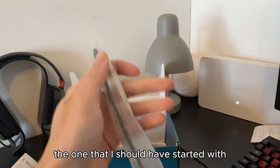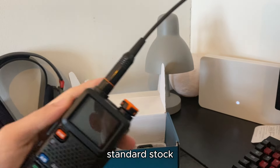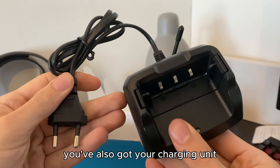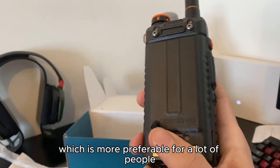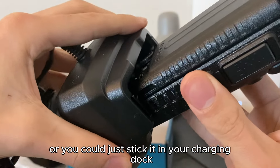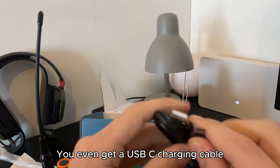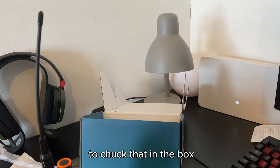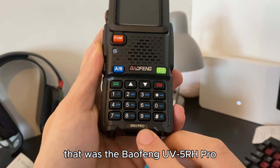That's probably the one I should have started with — that's kind of your standard stock. You've also got your charging unit. You can charge it USB-C by the back, which is more preferable for a lot of people, or you could just stick it in your charging dock. You even get a USB-C charging cable, which I think is really nice of them. That was the Bofeng UV5RH Pro.